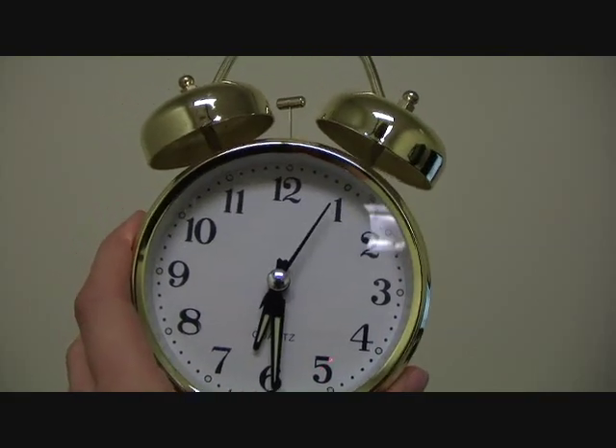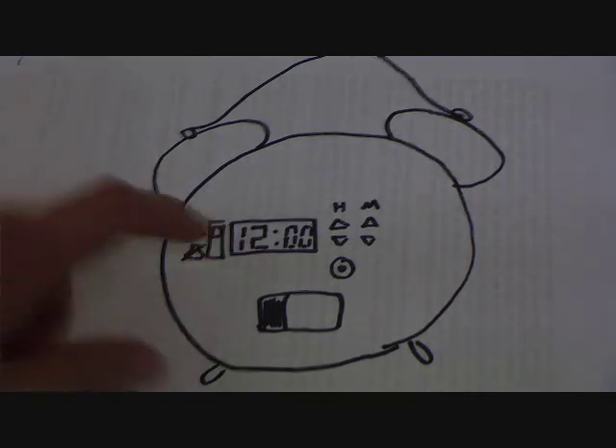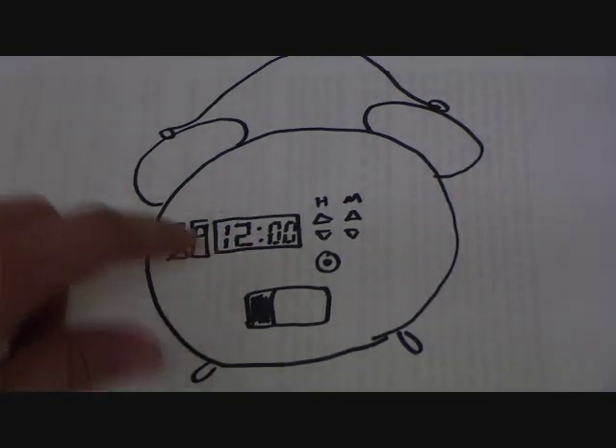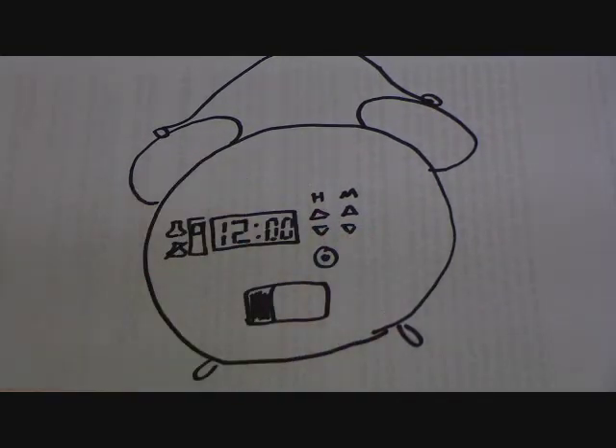Let's look into ways to solve this problem. Here is a drawing of my solution. Instead of having a knob, we would have a digital clock that you could set yourself using four buttons — two for hours and two for minutes — to the exact time you wish to wake up. I feel like this would easily fix the problem.